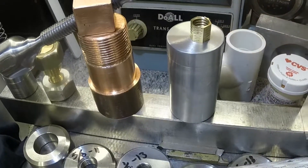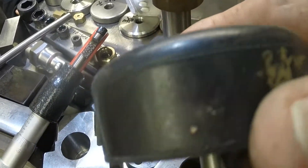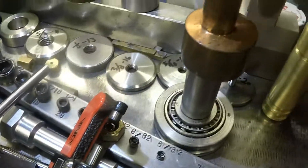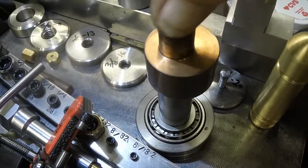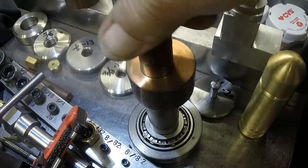Maybe I'll thread that on there too. There's something I haven't looked at in a while — it's my eccentric shaft.